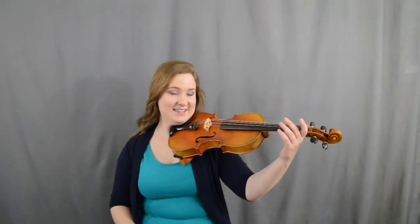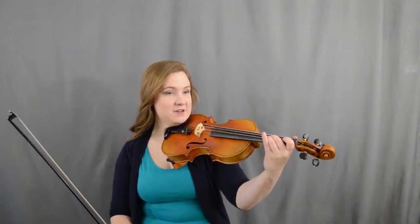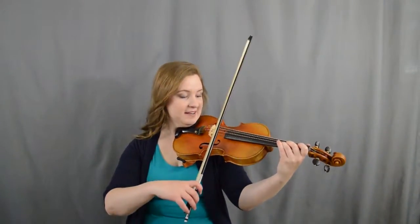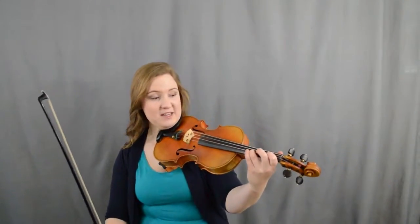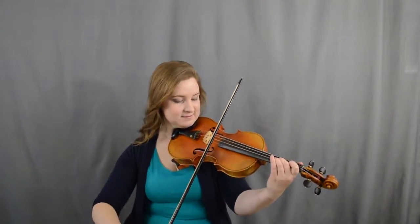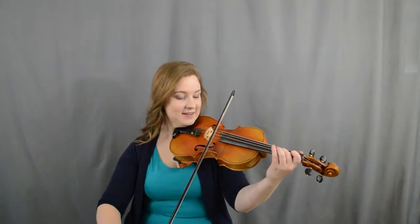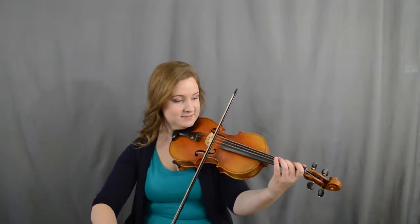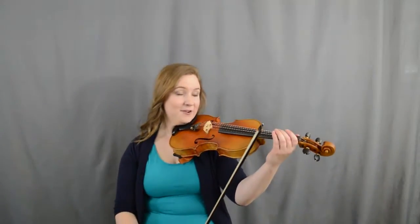For the A part of Highland Laddie, we're gonna go ahead and go: a one two three, let's try it. Ready, here we go. Then we're gonna go three one two, ready, go. Then twice we're gonna go two one one a, two one one a, one two, ready, go.